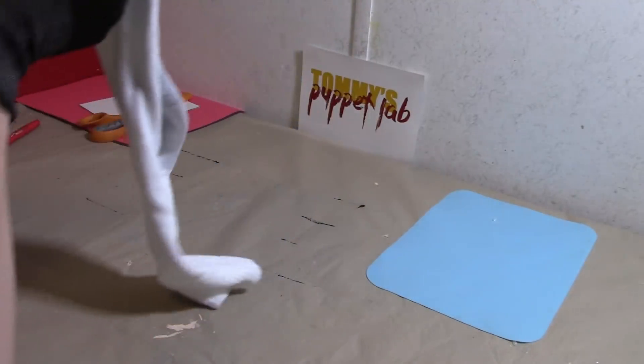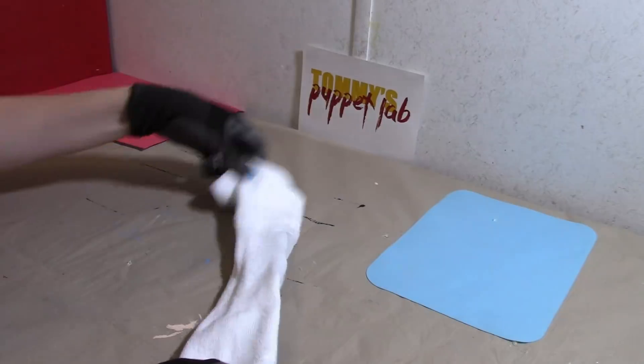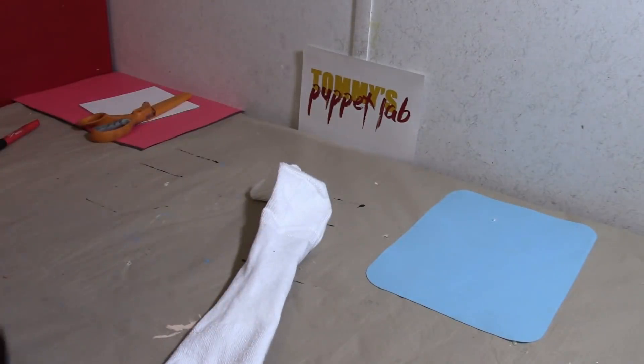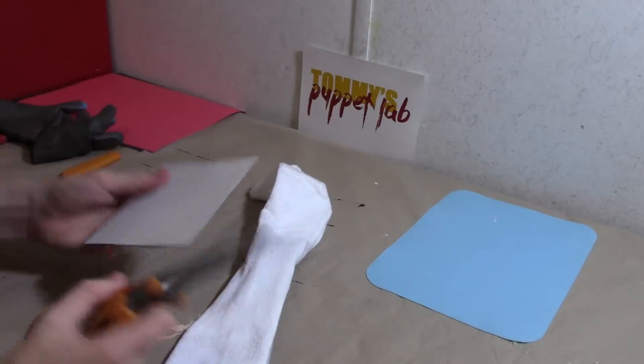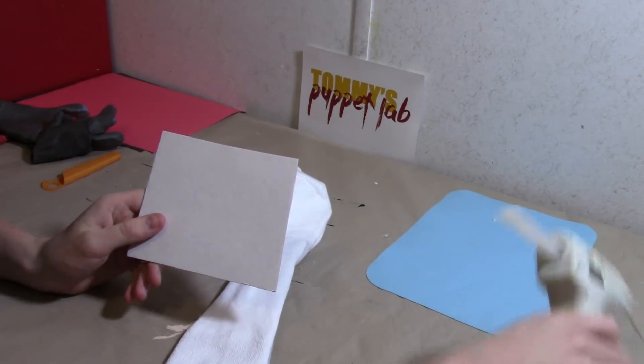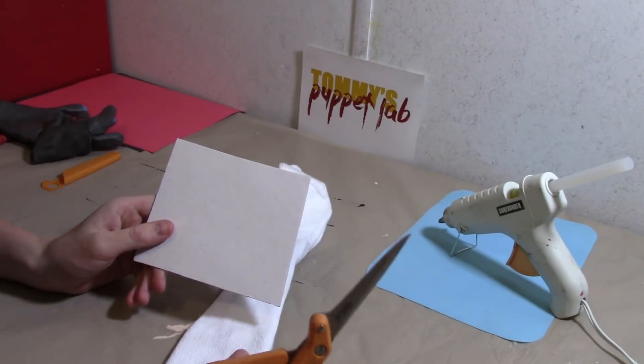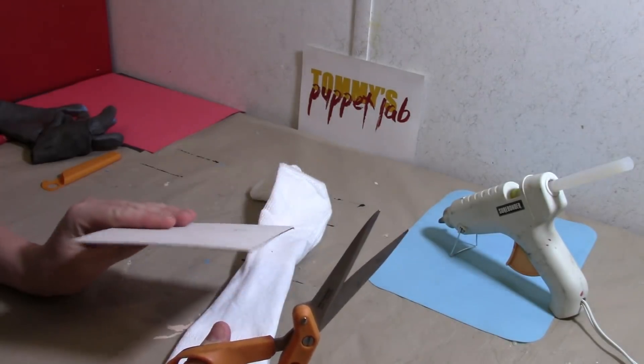Now the last thing we need to do is give him a mouth. He is a very easy puppet. By the way, if you don't want to use hot glue you can definitely use white glue — it will work just fine, it just takes a little longer to dry, so you need to be patient.